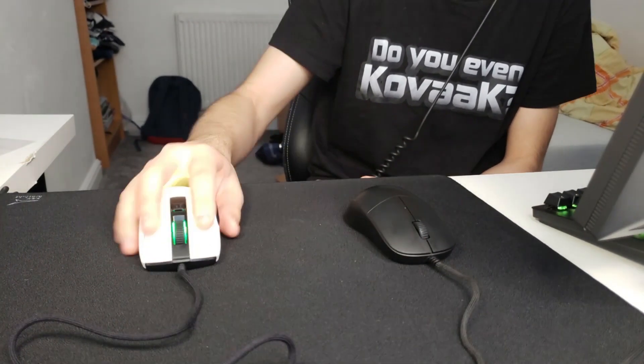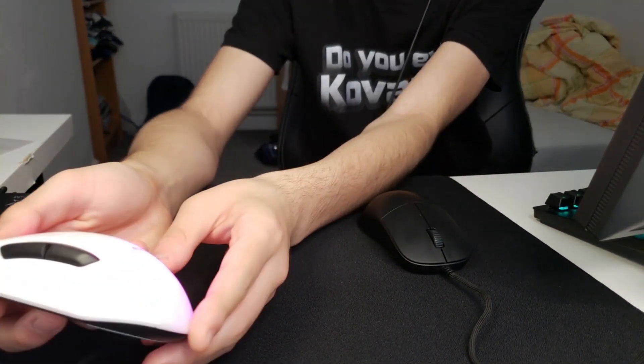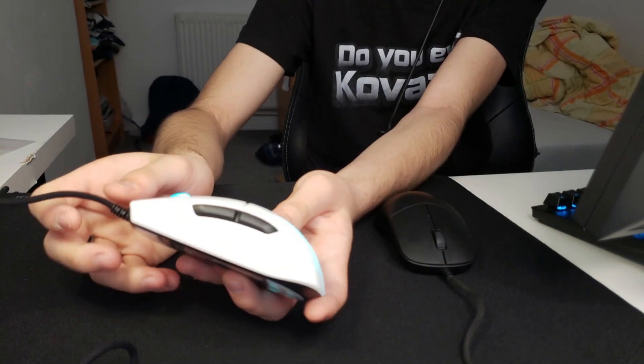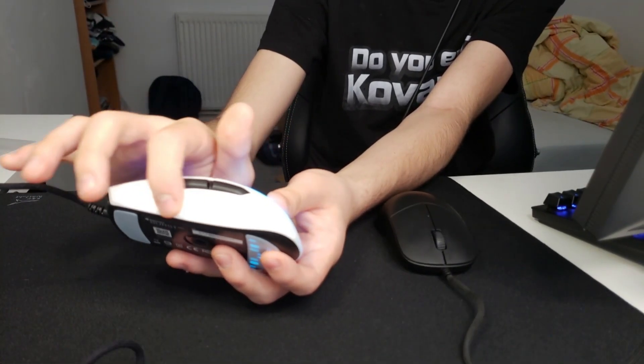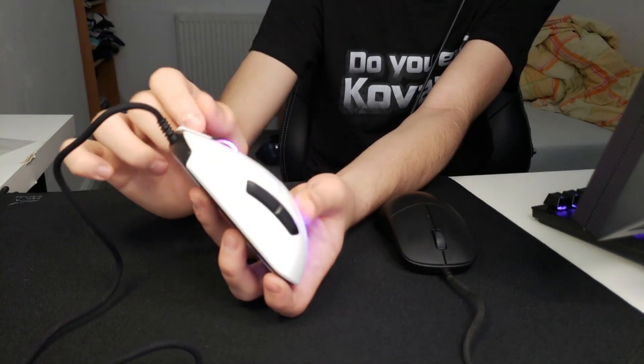It's a lot grippier than the XM1's, especially on the sides. There's a certain texture on the side which adds a lot of extra grip, which is pretty nice.